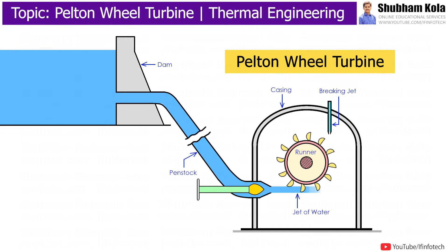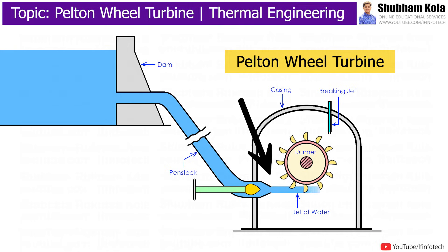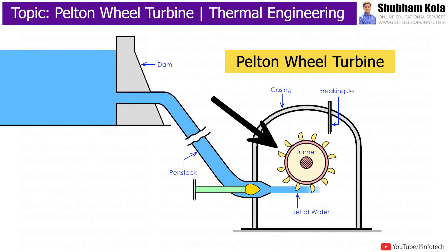In this video, we are going to discuss the construction and working of an impulse turbine used in a hydropower plant for generation of electricity. The Pelton Wheel turbine is a type of impulse turbine in which kinetic energy coming from a nozzle is converted into rotational energy, and then with the help of a generator, electricity is obtained.